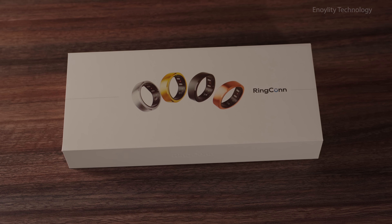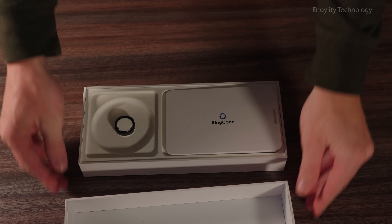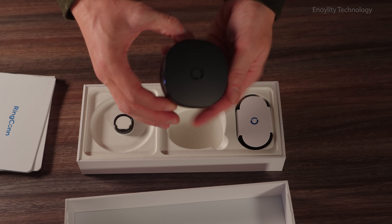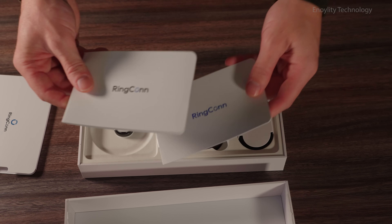Unboxing. The Ringcon Gen 2 comes in a sleek package that reflects its minimalist design ethos. Inside, you'll find the Ringcon Gen 2 smart ring, a charging dock, USB-C to USB-C cable, and user manual.